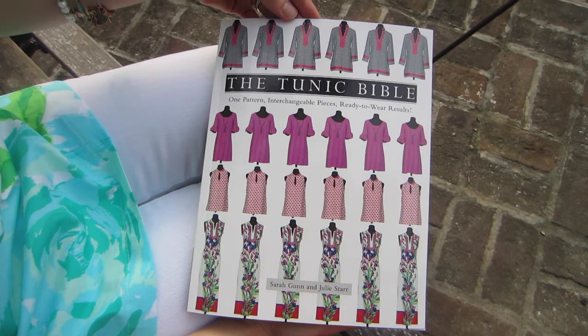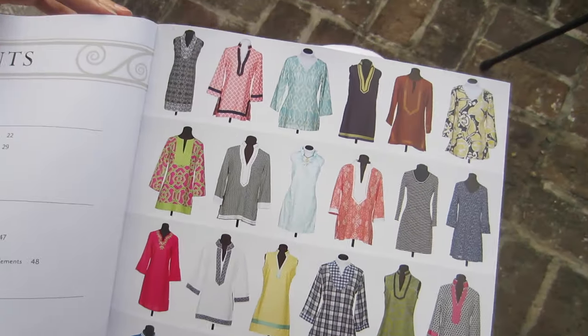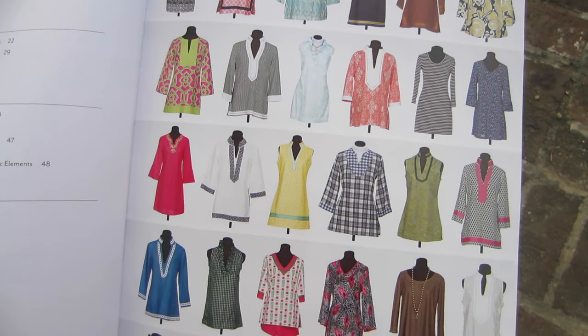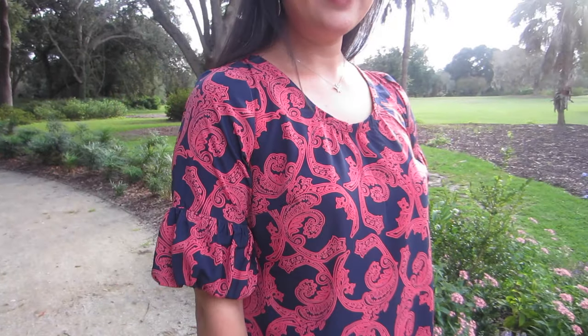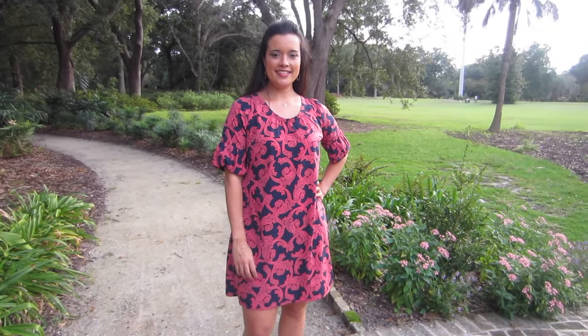They have come up with a really interesting concept for the Tunic Bible where it's basically one bodice piece, and then dozens of modifications that you can make to that piece for a different neckline, for different sleeves, and for different lengths of the garment. Today I am wearing the scoop neckline with the ruffle hem sleeves and mine is the full knee length tunic.